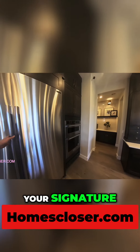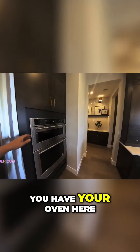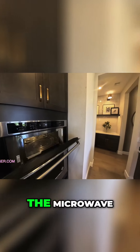And here you have your Signature Series — this is LG. This is going to be a really nice setup. You have your oven here and microwave. Here's your oven, and then this is the microwave.